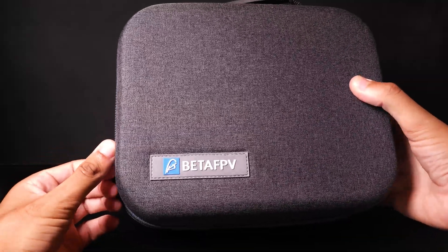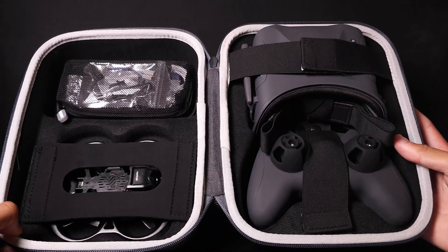So let's start off by covering what comes in the kit. The kit comes in a really nice carry case which holds everything in place and keeps everything nice and protected.